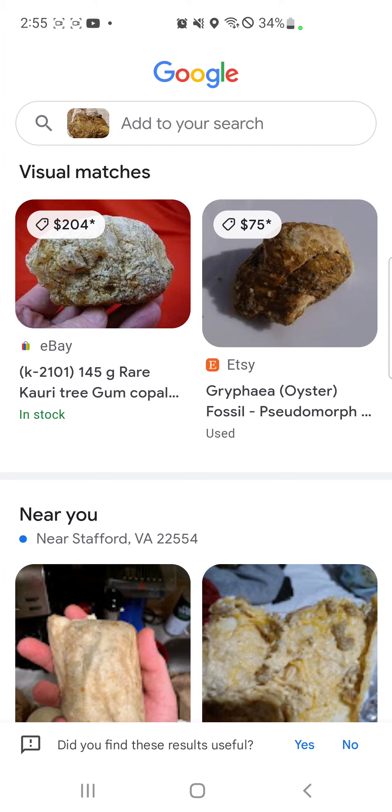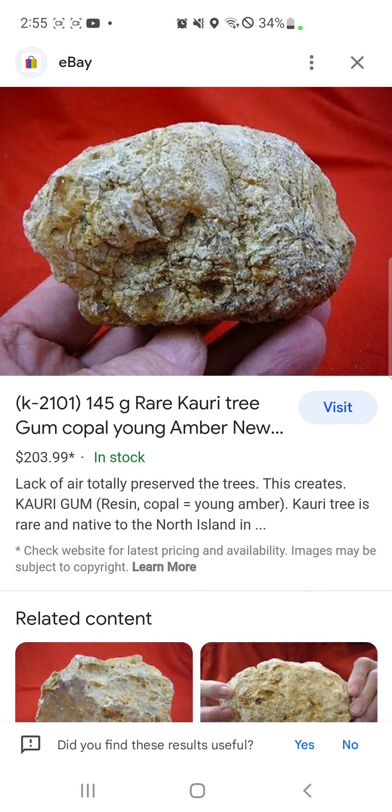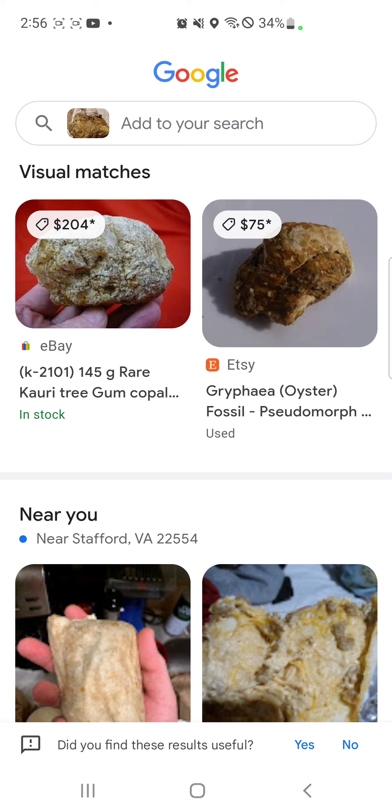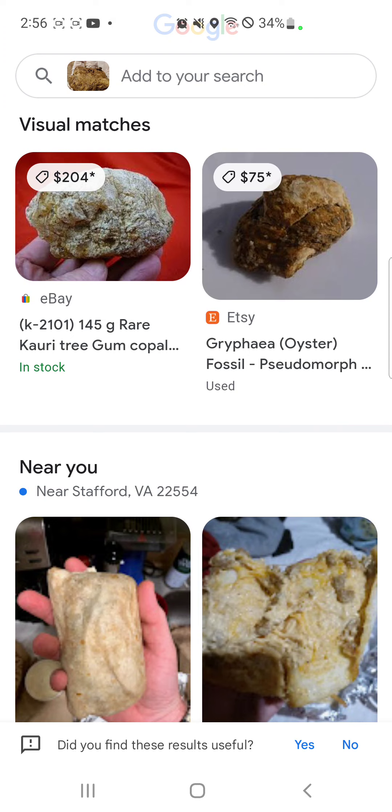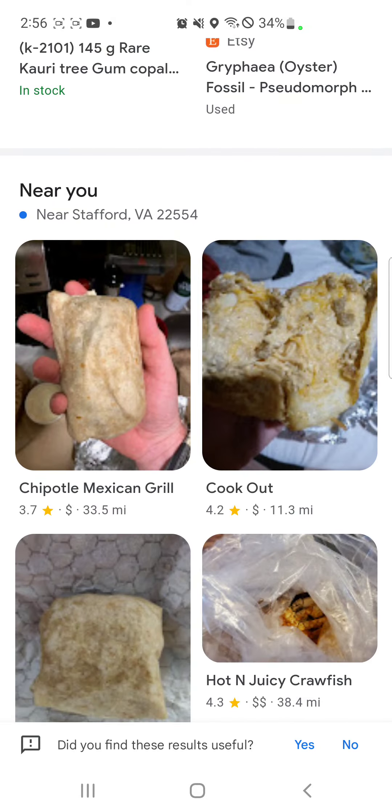It looks like doo-doo. Rare curry tree gum cobalt? That's definitely not it. It could be an oyster. Let me see what it is — the picture is too dark, it could be an oyster. It's because of the lighting. It's not an oyster because I think I found that one at a lake, and there were no oysters in that lake.